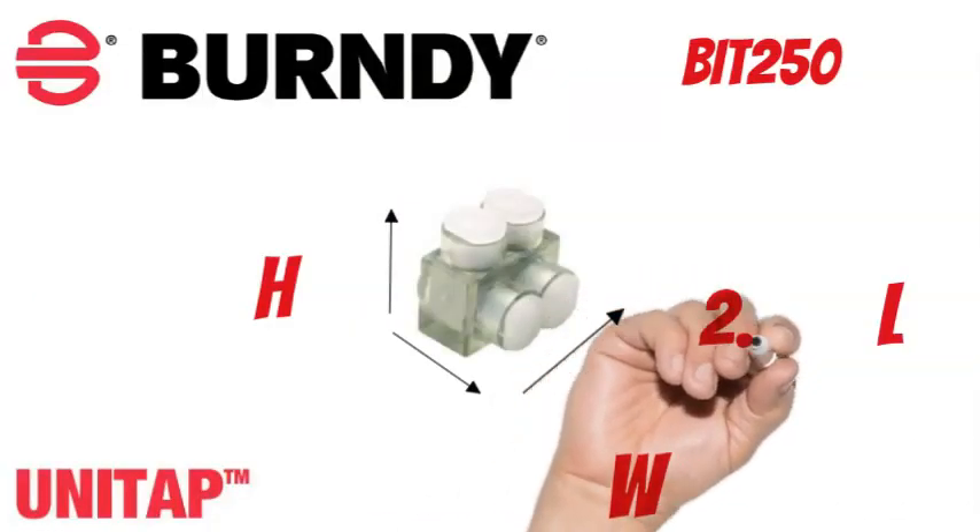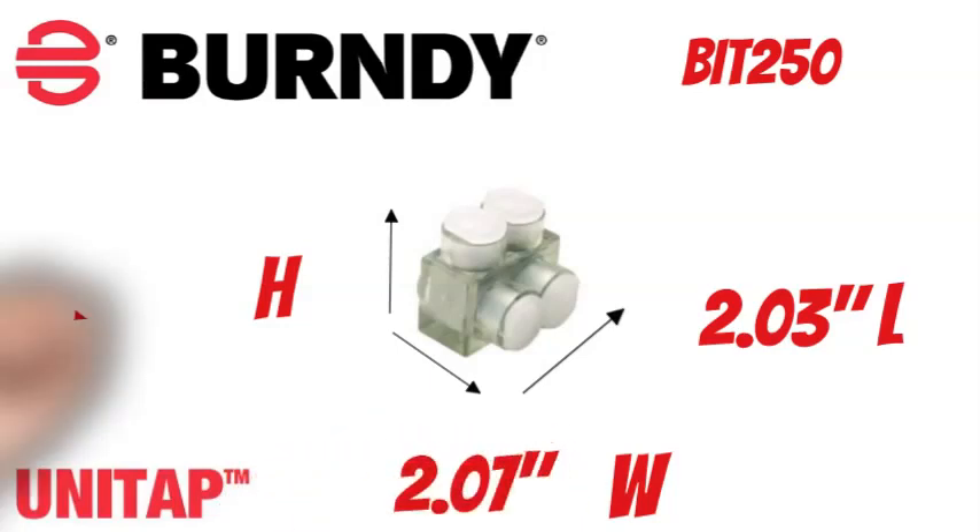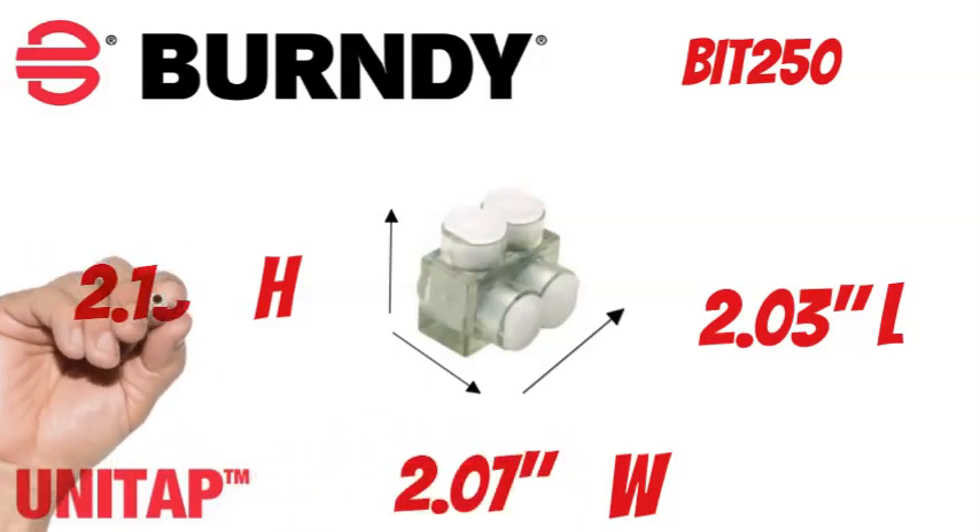The Burndy Unitap BIT250 measures 2.03 inches long, 2.07 inches wide, and 2.13 inches tall.